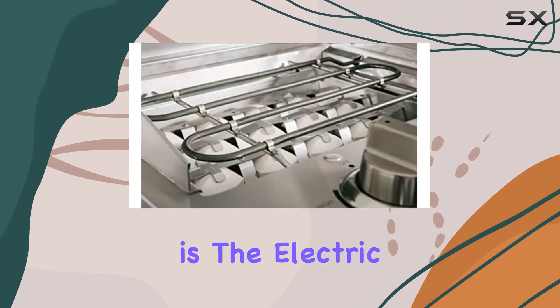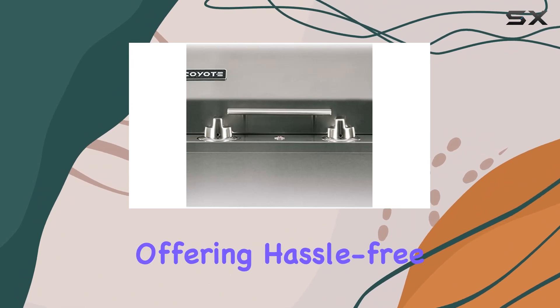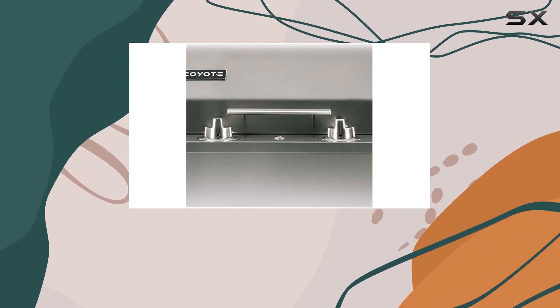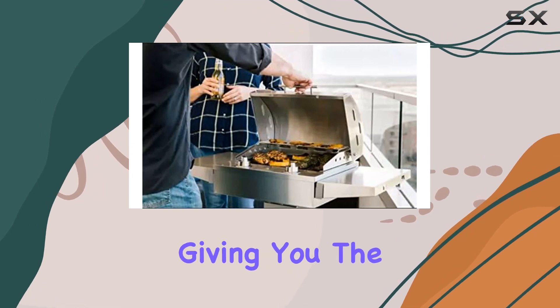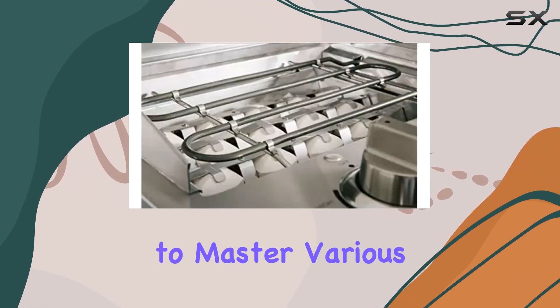The standout feature here is the electric functionality, offering hassle-free control with manual settings. The single-burner design allows for precise temperature adjustments, giving you the flexibility to master various cooking techniques.